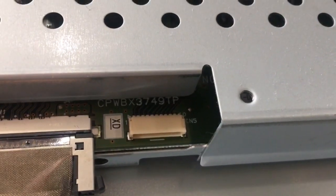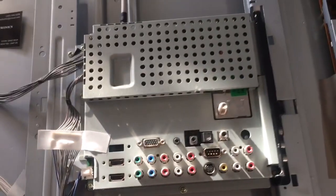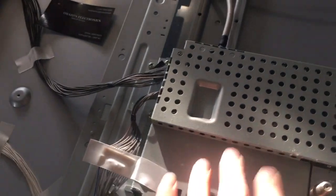The t-con — I also didn't take the shield off, but you can somewhat make out the part number. I'm going to include all the information in the description. Here's the model number and business card. The main board is right here.